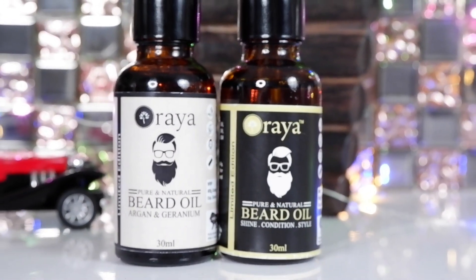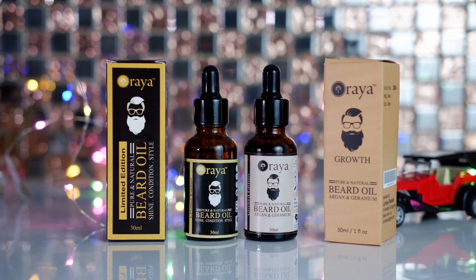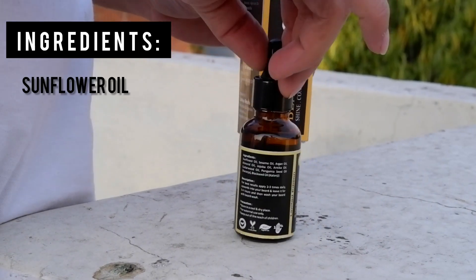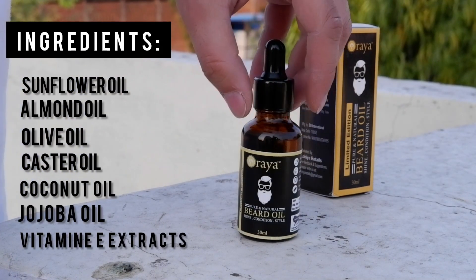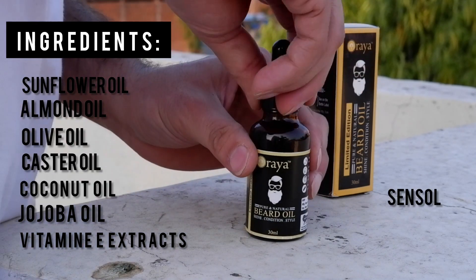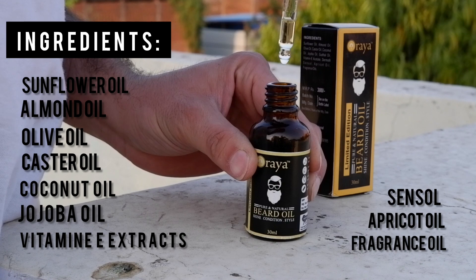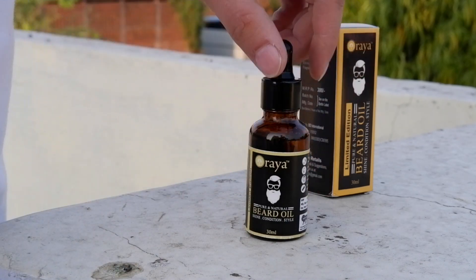Let's look at the packaging — it's very simple. It's called Limited Edition Beard Oil: Shine, Condition and Style. It contains sunflower oil, almond oil, olive oil, castor oil, coconut oil, jojoba oil, vitamin E extracts, dermophil, sensol, apricot oil, and fragrance oil. In my opinion, all the natural oils are good; just a fragrance oil has been added for flavor and a nice smell.